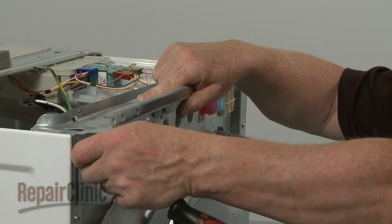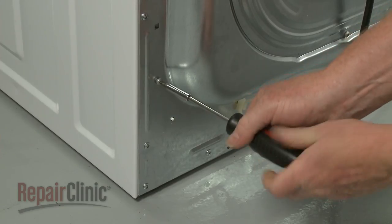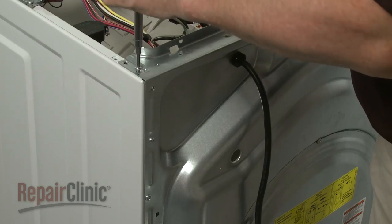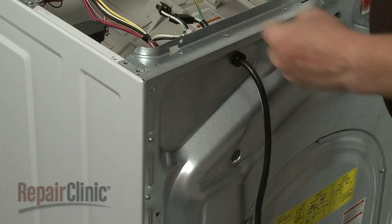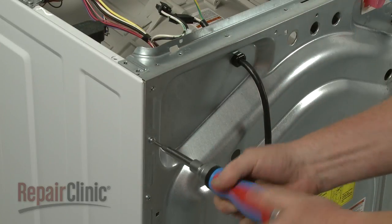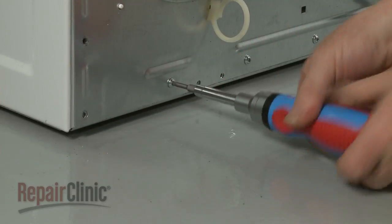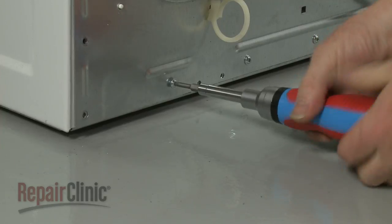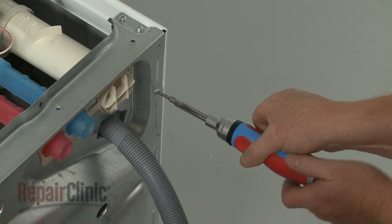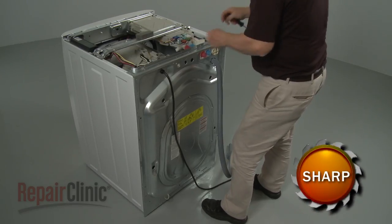Set the bracket aside. Unthread the screws securing the rear panel to the motor control board. Now use a T20 Torx bit to unthread the remaining screws securing the rear panel, then detach the panel.